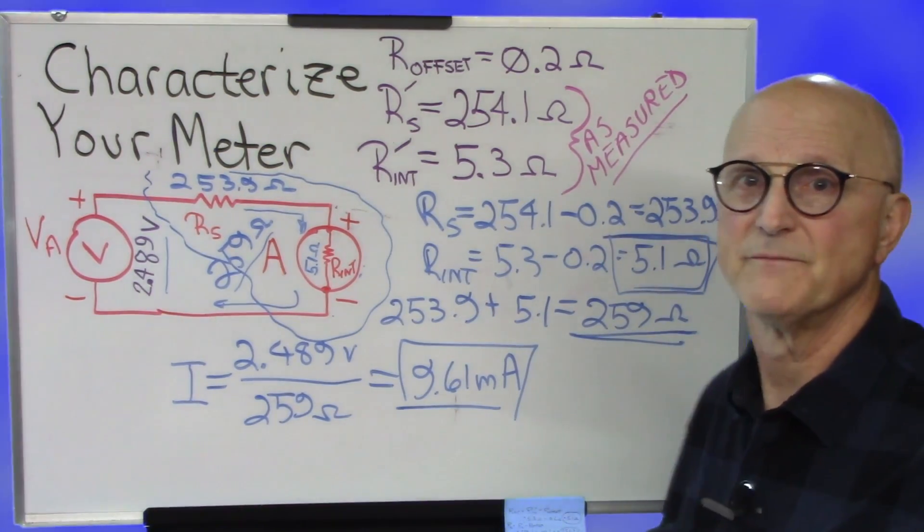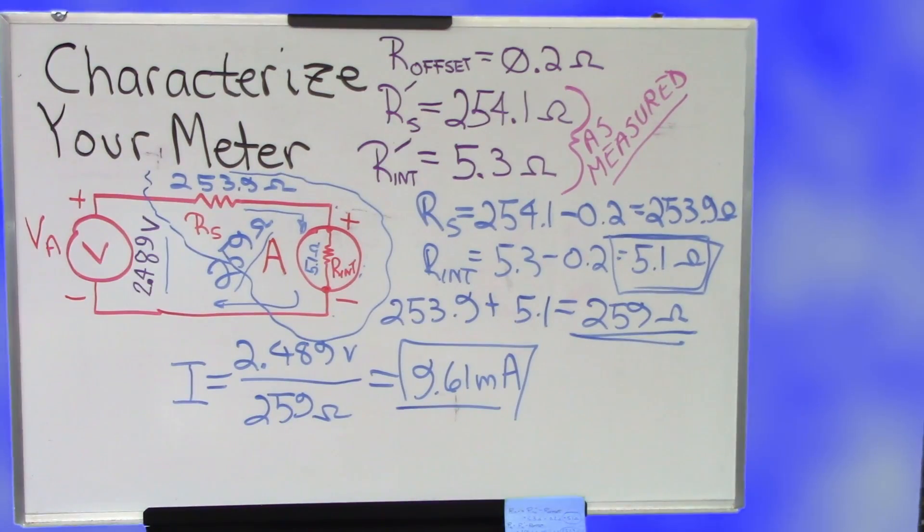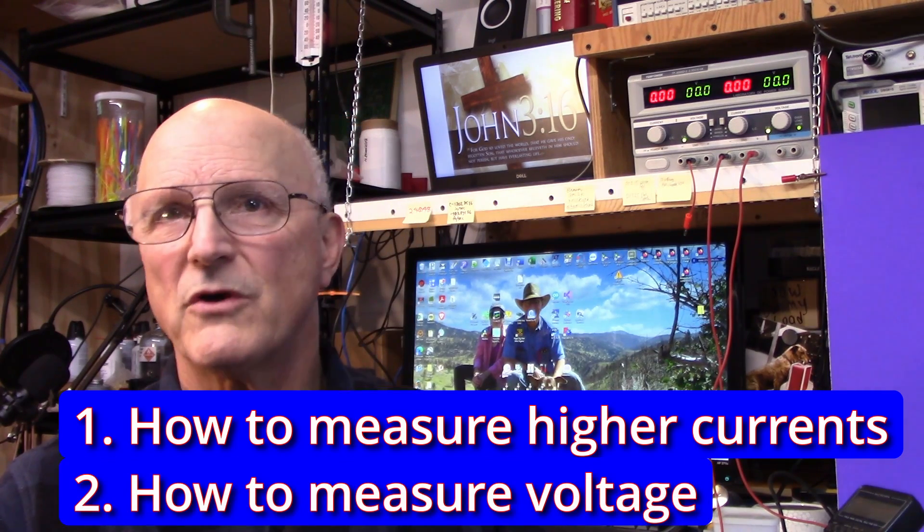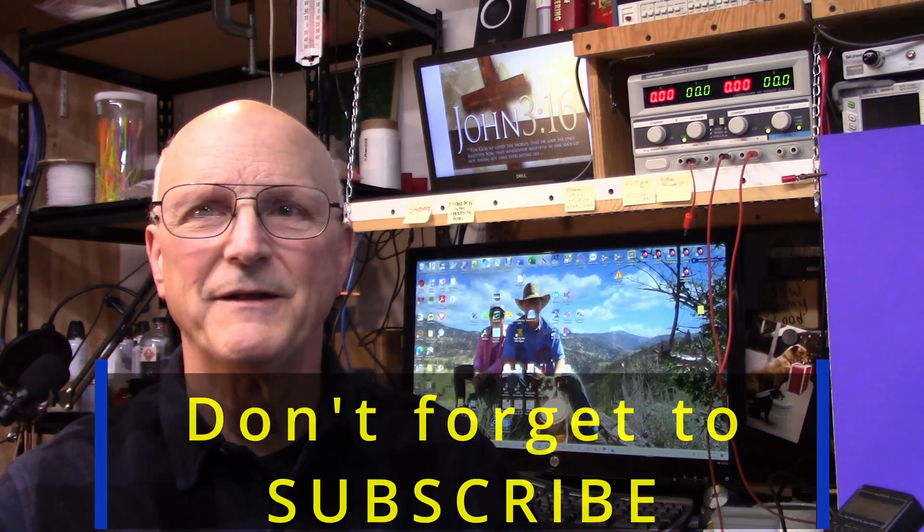So the full-scale meter reading of that meter is 9.61 milliamps, and the internal resistance is 5.1 ohms. This fully characterizes the meter movement from a DC perspective. With this information, you can set up the meter to do special things. In the next two videos, I'll show you how to measure higher currents with a low current meter, and how to measure voltage with a low current ammeter. If you found this video helpful, please click like and subscribe. Thank you so much for watching — until next time, toodaloo!